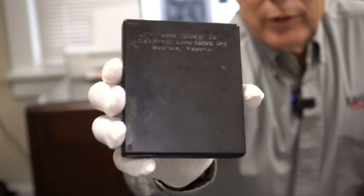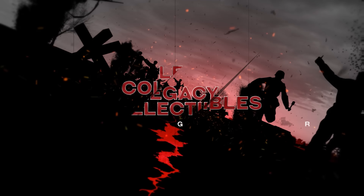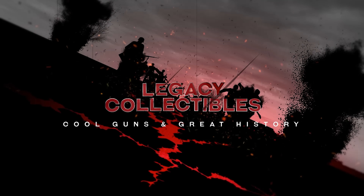Hey guys, I got a real head-scratcher for you today. Check this out. What the heck is it? So this came to me a while ago, and I didn't know what to do with it for a while because I had no idea what it was.